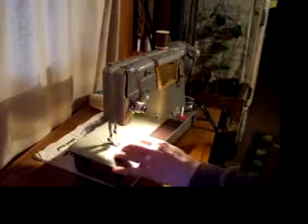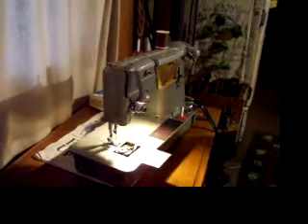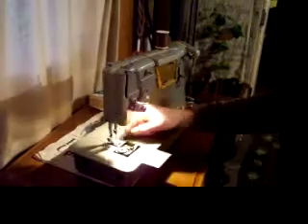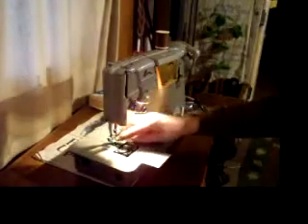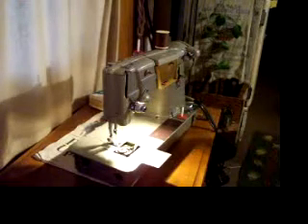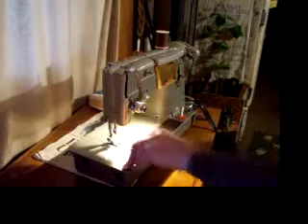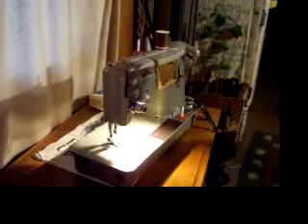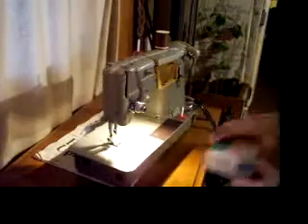It's an oscillating round bobbin machine and it takes a common Singer 66 bobbin and standard needle. Both of these are available at any sewing store, your local Walmart, or whatever mart you happen to shop at.